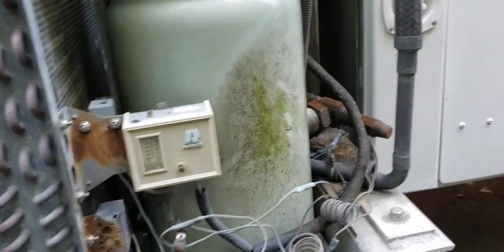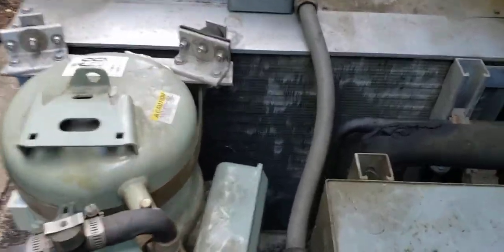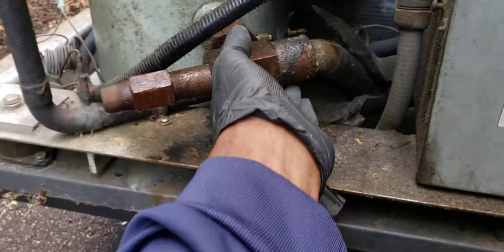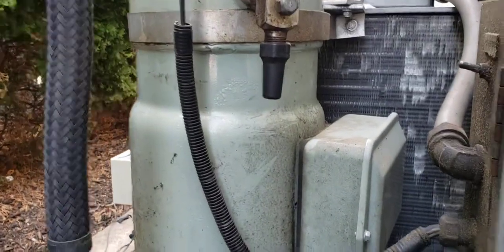You pull the whole thing out. Now you can clearly see your compressor and your condenser coil. Behind this panel here are your controls. This unit is working fine - the chiller is working fine. The compressor is running. I didn't put my gauges on it yet but I think it's going to be fine. There's no issues here - just an overview so you guys could see it.